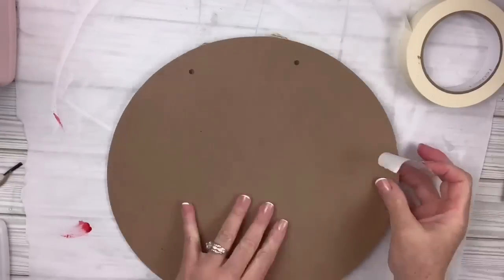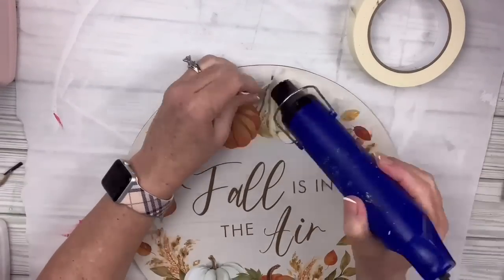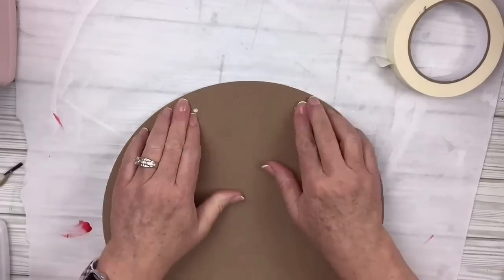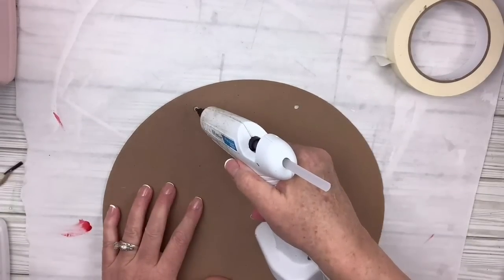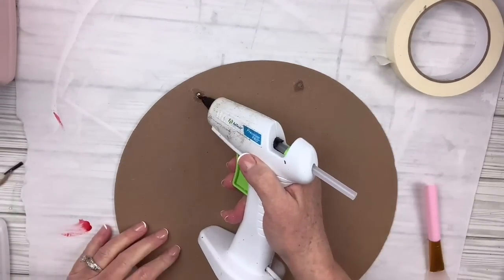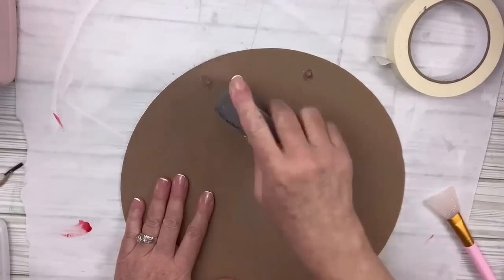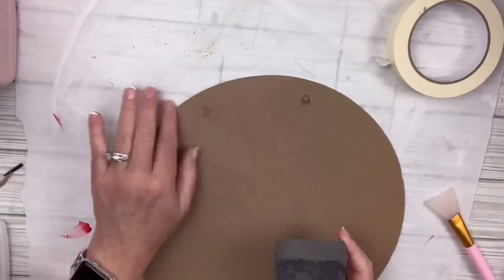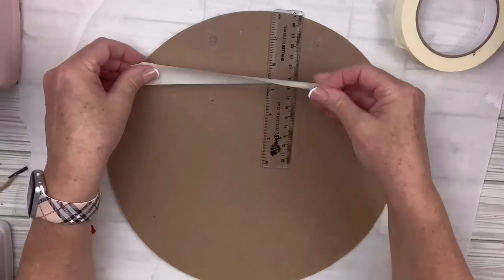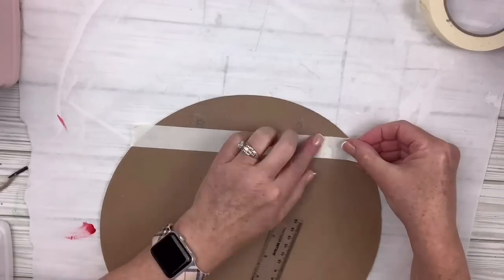I'm gonna put some masking tape over the hole on the front of the sign, pull off that little straw bow, and fill in the holes with hot glue. The trick is: let it sink in, add a little more, then sand it down — it works just fine. Putting tape on the back stops it from sticking to whatever it's laying on. Then I'm gonna take a ruler, measure about an inch and a half down, and lay down masking tape all the way down the round to create stripes.